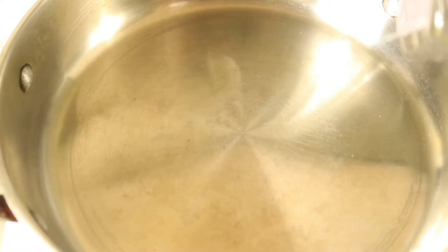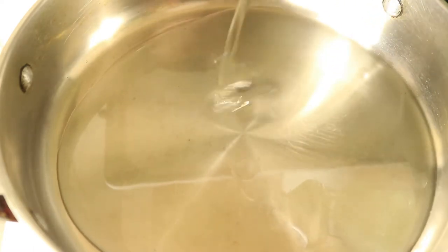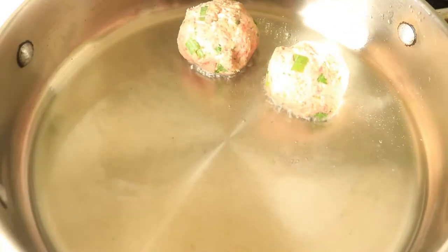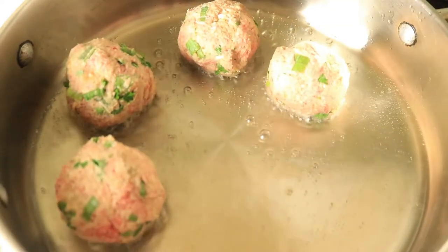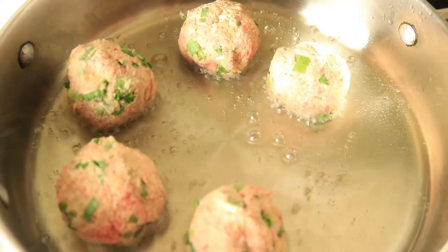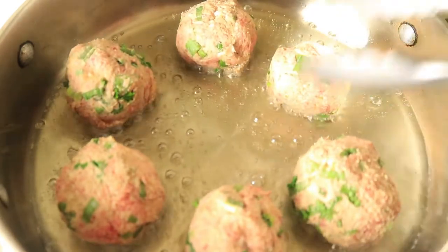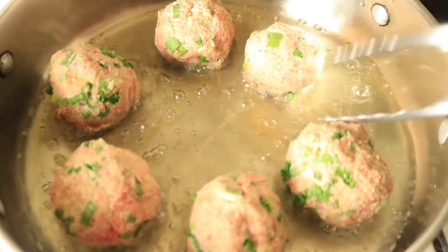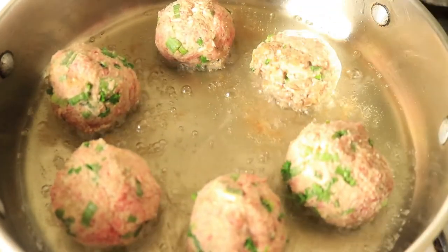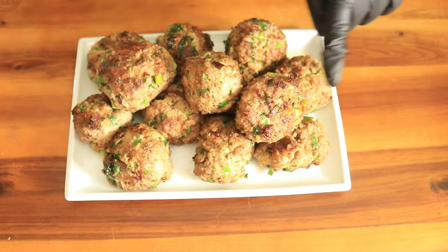In a separate pan, you want to place in some oil and let your pan heat up. Then you're going to place in at least six meatballs without overcrowding them in your pan. You're going to brown each side of your meatball for at least two to three minutes. We're not fully cooking these meatballs all the way through — we're just browning them on each side. Once they finish browning, we're going to remove them from the pan. This is what the meatballs look like after we finish browning them.